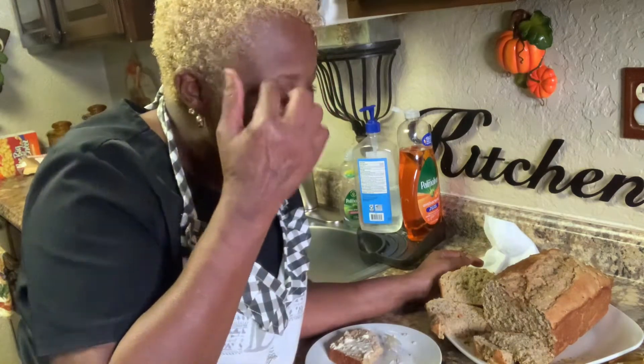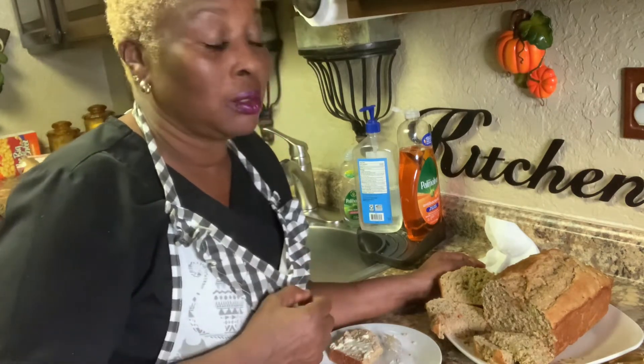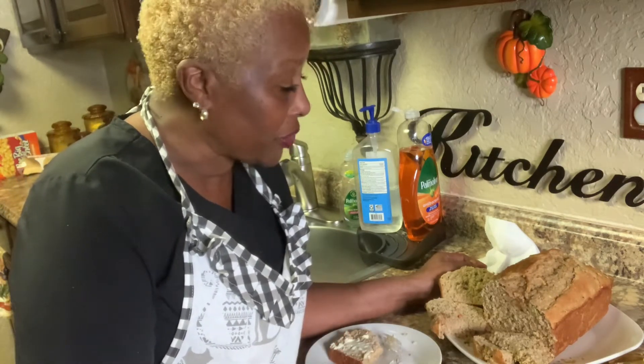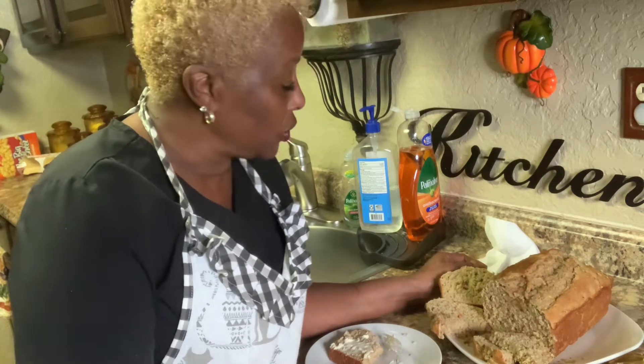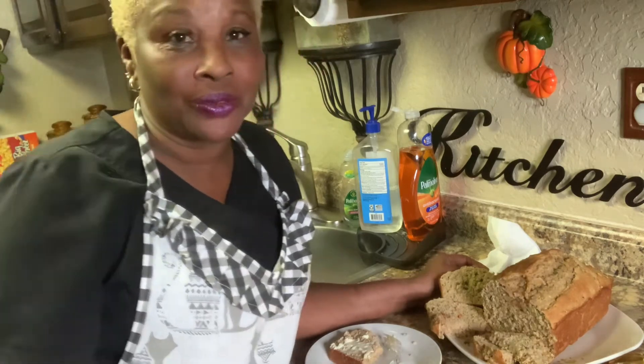Oh Lord, bless me, bless my hands while I cook. Keep blessing my hands so I can do this, and I thank you for taking care of me and my family and my subscribers and viewers. Give someone a big hug, tell them you love them. Don't forget to hit subscribe and like, and I'll be back — got something else for you. Bon appétit, baby. Take care!